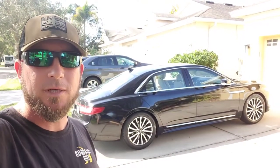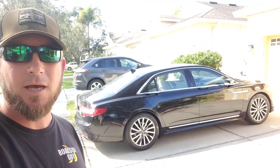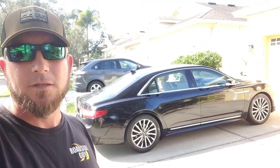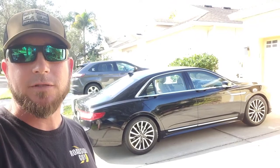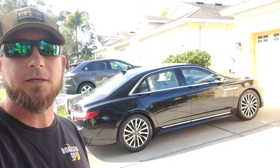Hey everybody, welcome back to the channel. On today's video, I'm going to show you how to unlock your Lincoln Continental. This is a tough one to get into. A lot of people have some issues trying to get in there, so I figured I'd make a video out of it and show you how I get it done.